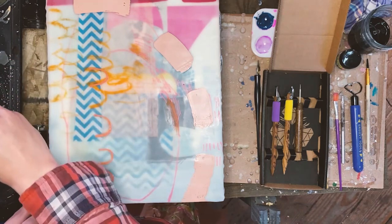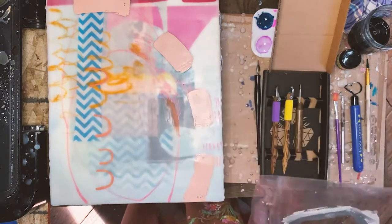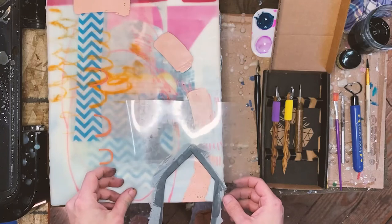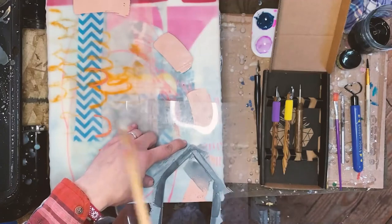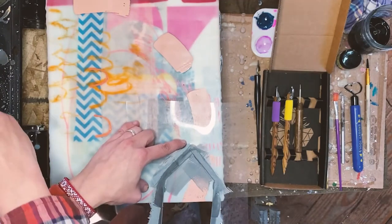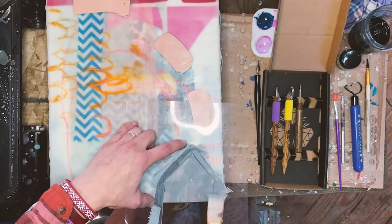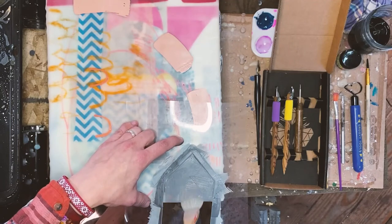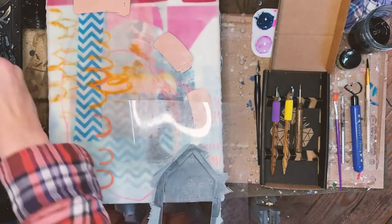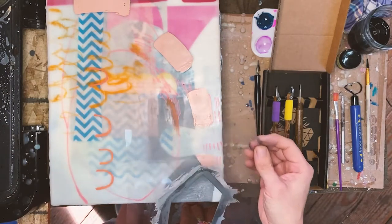I'm going to use a stencil - my little house stencil - and just use the gray paint right on over the top. This is one of the best characteristics of encaustic painting: no matter how many layers you put on, you can always scrape them back and kind of start fresh. Peel off the stencil while it's still warm.